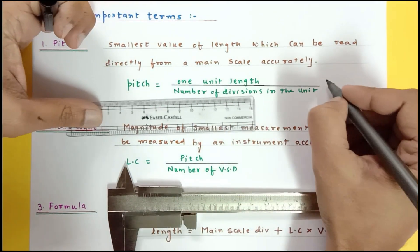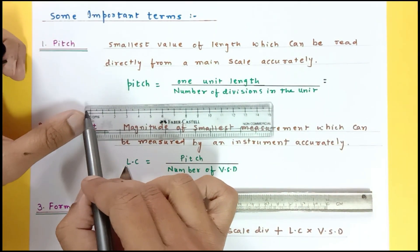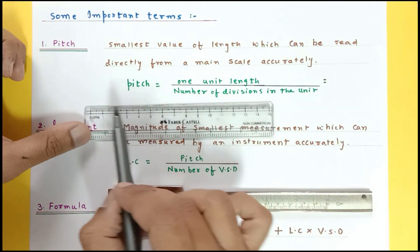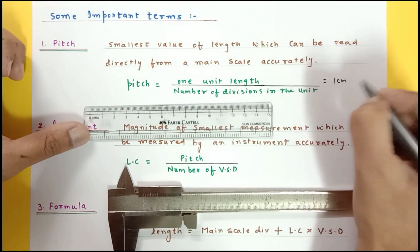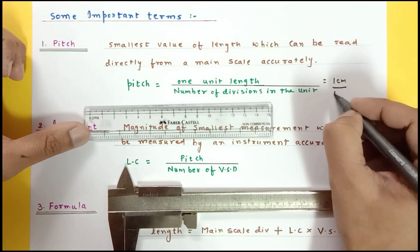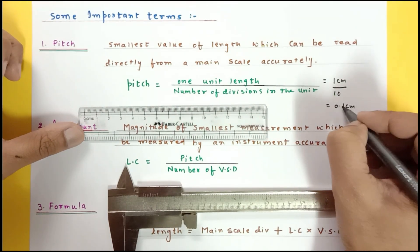There is also a formula: pitch equals one unit length divided by number of divisions in the unit. One unit is one centimeter because this scale measures in centimeters, and you have 10 divisions in one centimeter, so pitch equals one divided by ten, giving 0.1 centimeter.